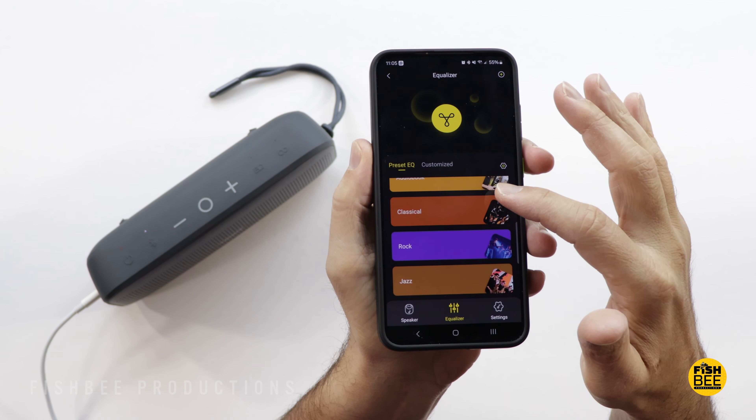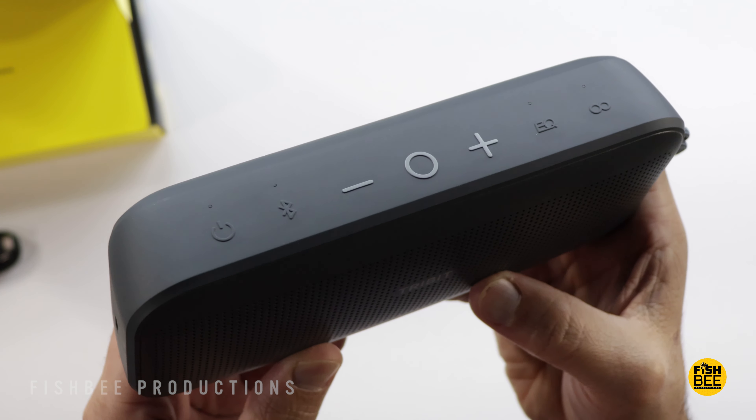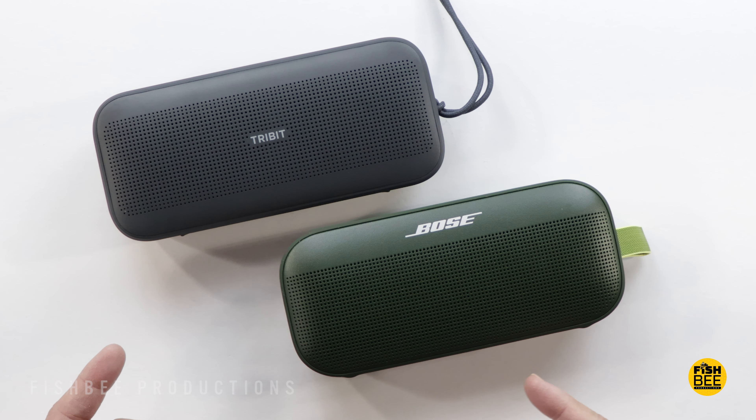Both of these are very close, which is pretty impressive considering the cost difference — really nice job by Tribit. So it's a pretty easy choice for me on which one I would go with. Here are a couple more samples just so you can see just how close these two are.